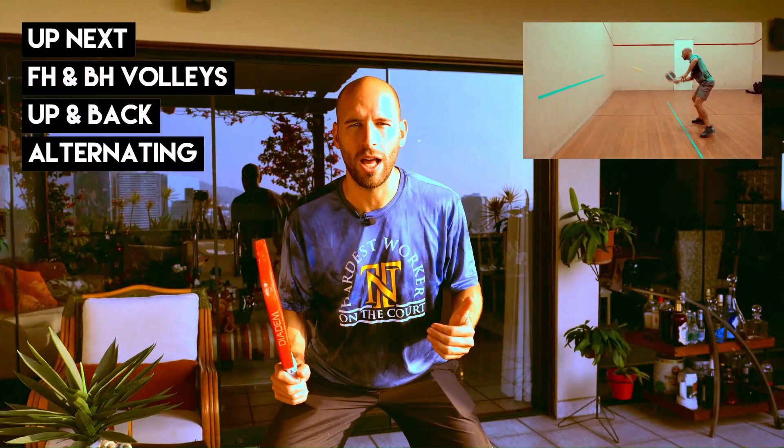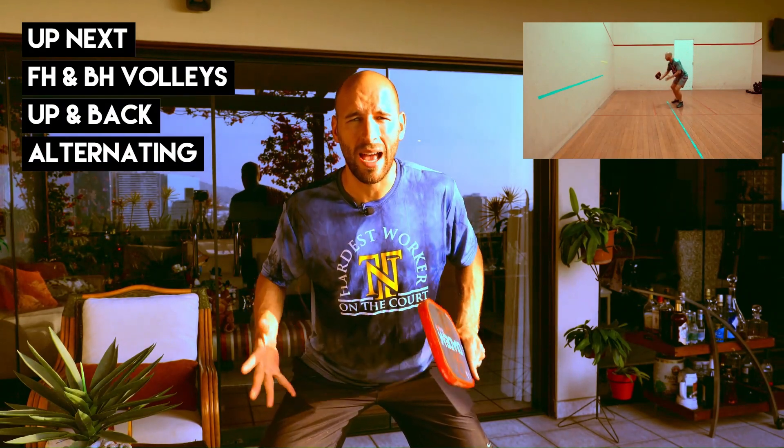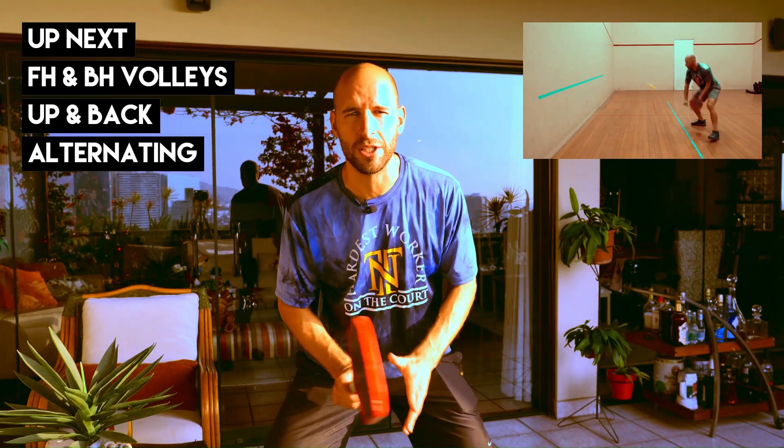When you go to volley, ride the net low. This will help you react to those balls that are hit at your feet and also have your legs loaded for when you have to spring out to get those balls on the reach.